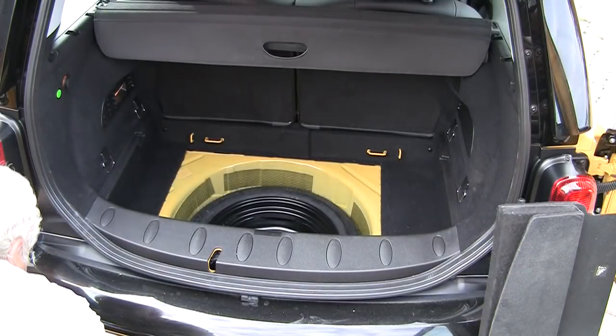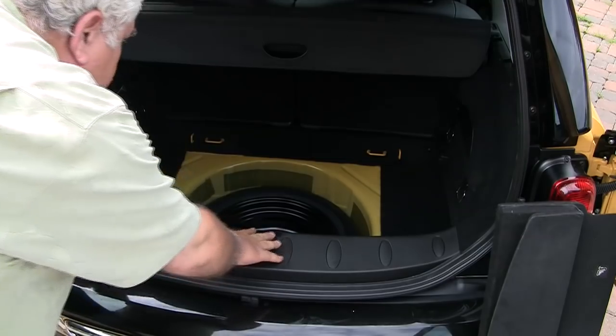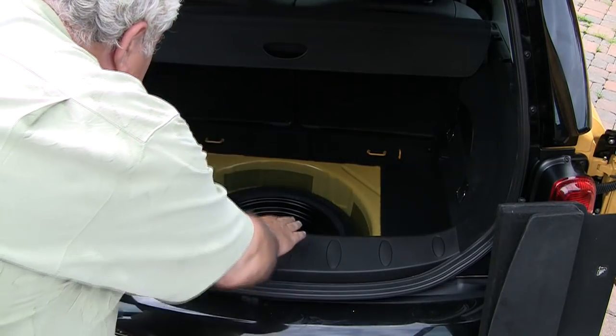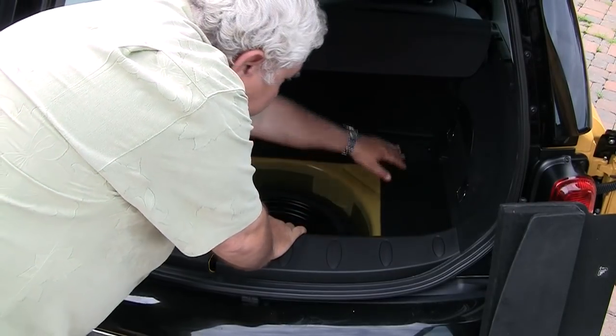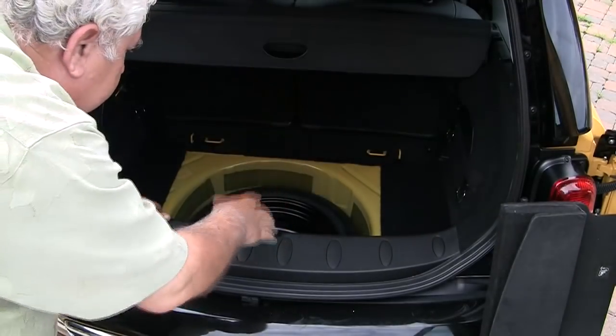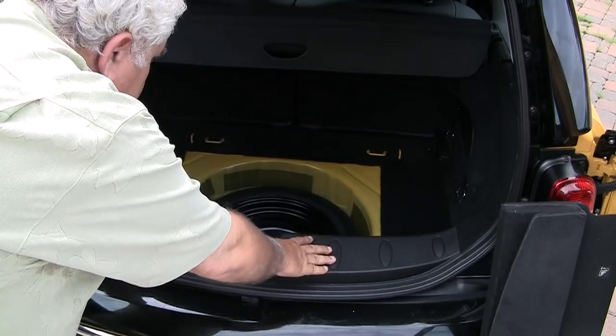Here's the spare tire underneath, and as you can see it's quite neat and pretty good size. Once we lose the spare, our intention is to cut this out, build the battery box pretty much the width of the car, extending down the depth this current box now does.